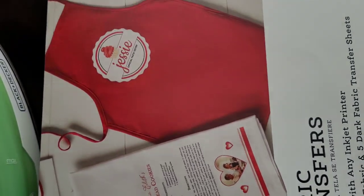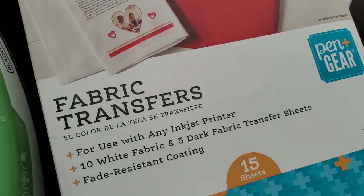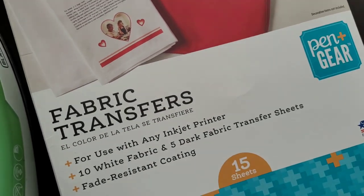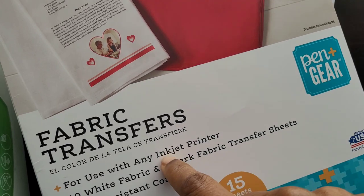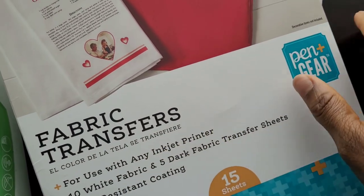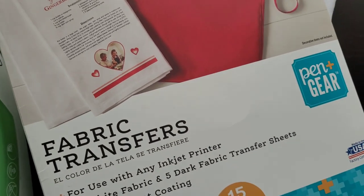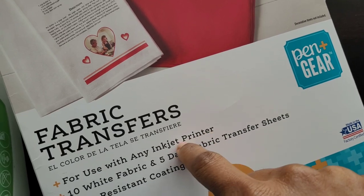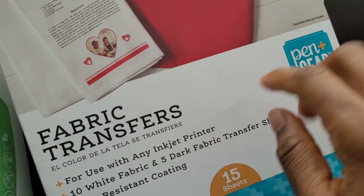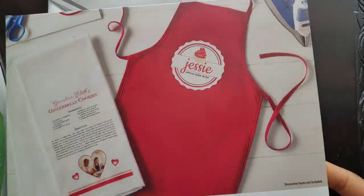I'm using the white transfer sheet because I'm printing on a white piece of ribbon. You can use cotton, but the ribbon I got is polyester. So if you're using a white fabric make sure you use the white transfer sheet, and if you're using black fabric you have to use a dark fabric transfer sheet. I got this from Walmart and it comes in a set — it has a black and a white.